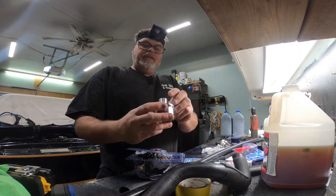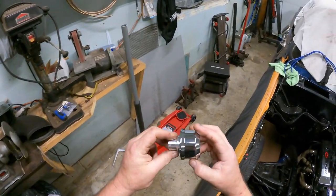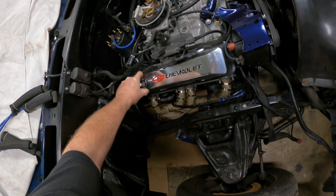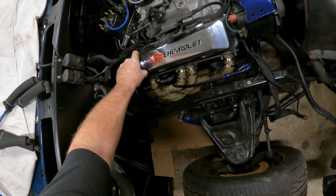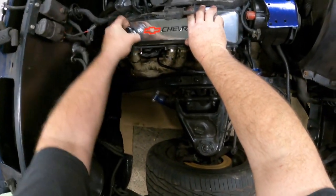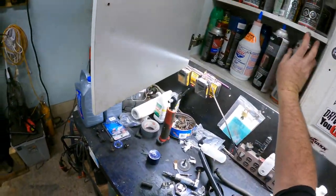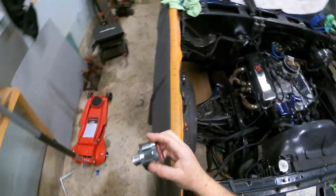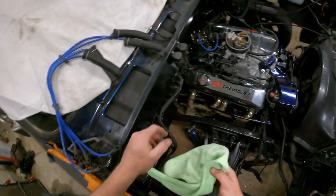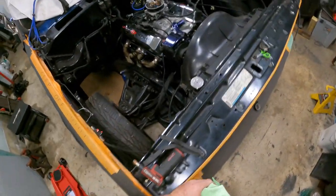This is a nice little unit here - billet aluminum, polished to hell. That thing looks mint. It should go right here beside the other Chevy. Let's see - we're going to have to put some lube on that. There we go, goes right in when you lube it, just like everything else. Look at that - tell me that doesn't look mint. Not bad for 40 or 60 bucks or whatever it was.